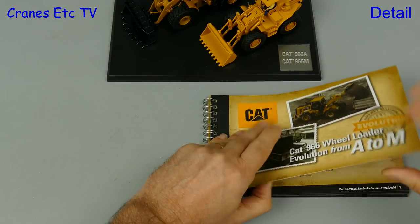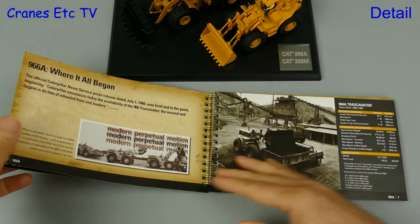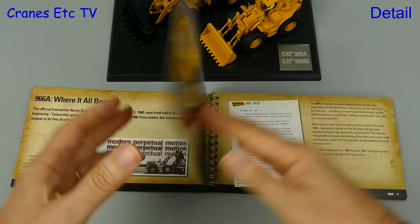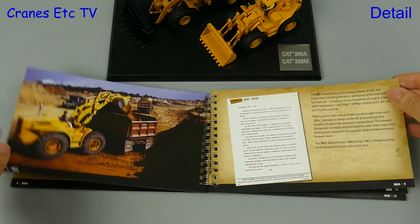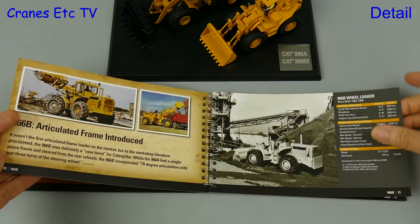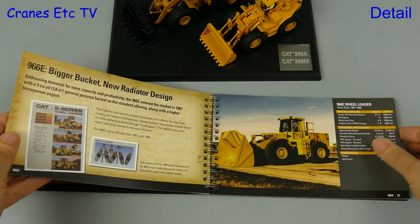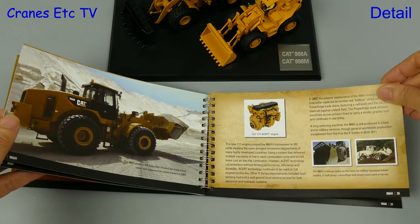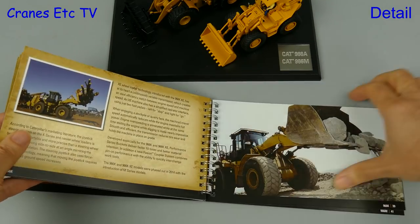Included with the set is a 44-page ring-bound book and it sets a new standard for information with a diecast model. It is created from the Caterpillar archives and it tracks the development of the 966 from the original 966A Traxcavator through all of the various versions up to the 966M. For each of the versions there are photos and technical details and there's also some narrative which describes the innovations in that version.